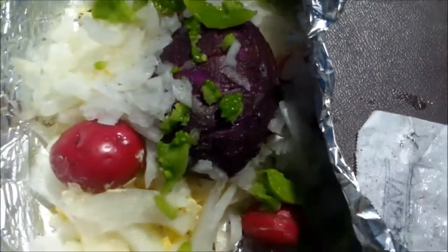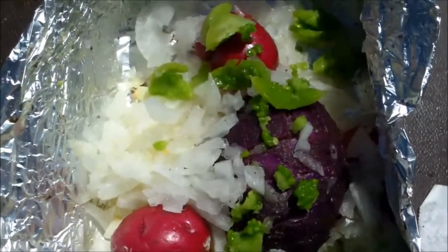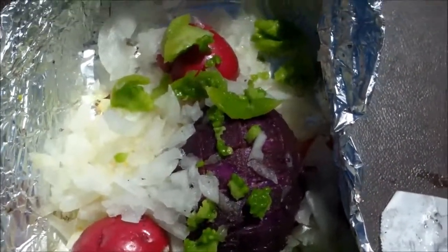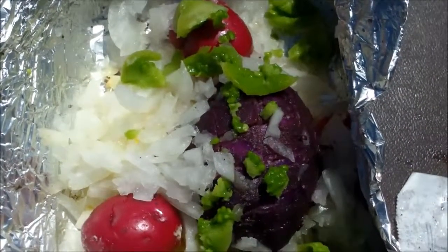I'm gonna wrap this up and bake it in the open fire over there — kind of a baked potato. I might even go inside and get the last of my jalapeño peppers and use that as well. In fact, I'm going to. We'll show you this wrapped up in the fire cooking in a little bit, and we'll show you the final product when it's all done.